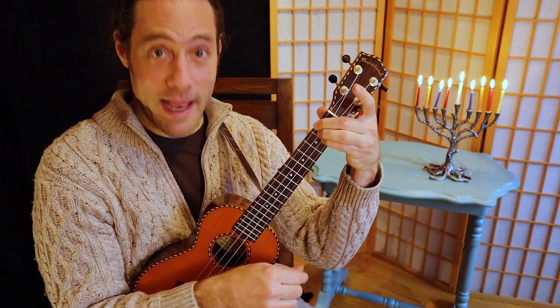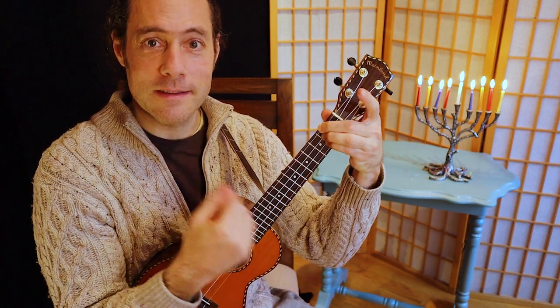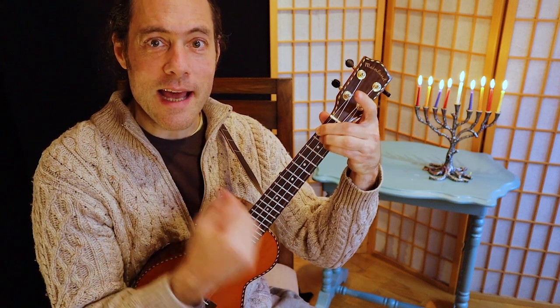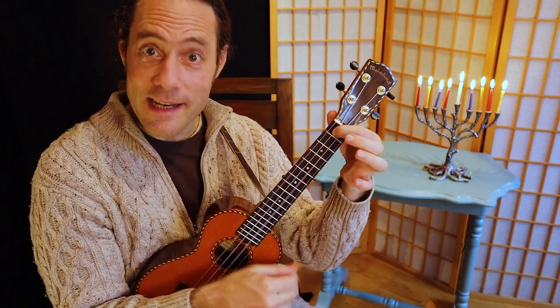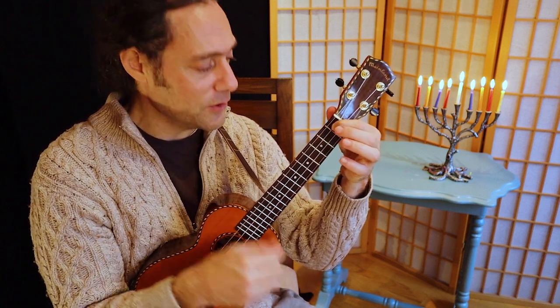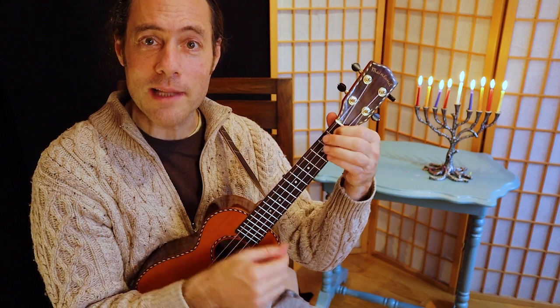You ready? Down, down, up, up, down, down. I have a little dreidel, I made it out of clay. When it's dry and ready, dreidel, I will play.